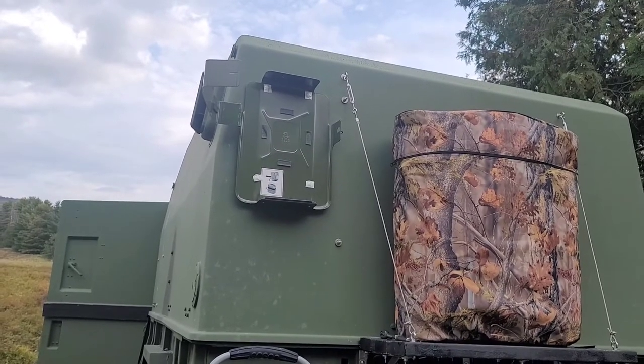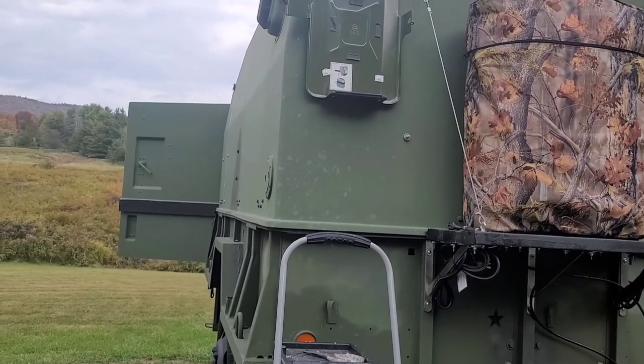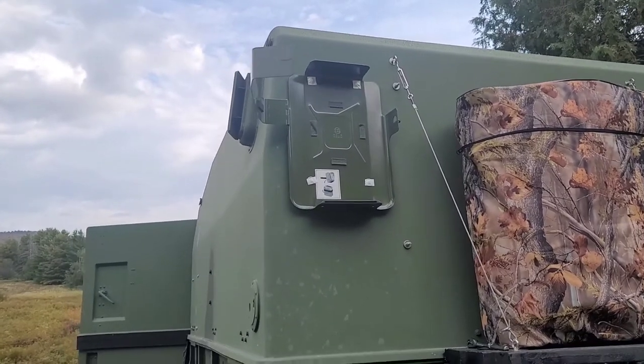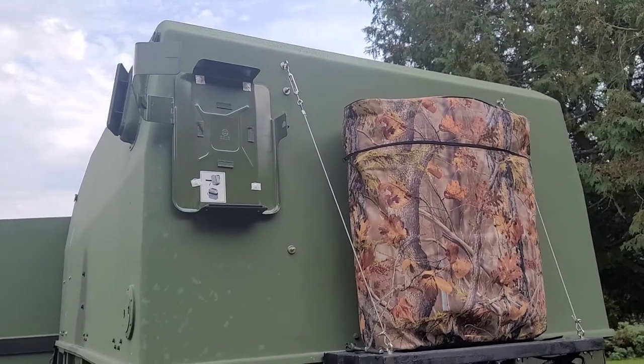Hey YouTube, Vermont Prepper. Just trying to finish up some projects here on my military trailer before the winter starts. It's a nice warm day in Vermont and what I'm doing today is mounting two jerry cans to my trailer. Then I'm going to put diesel gas in them.